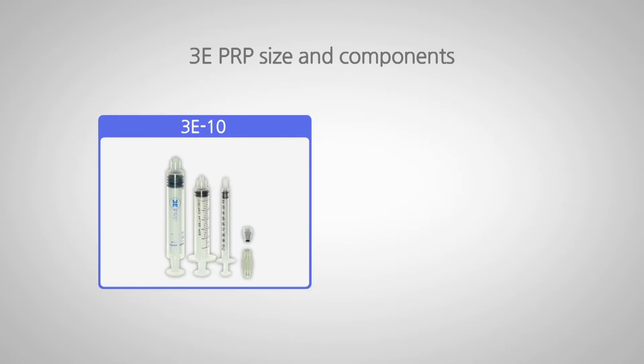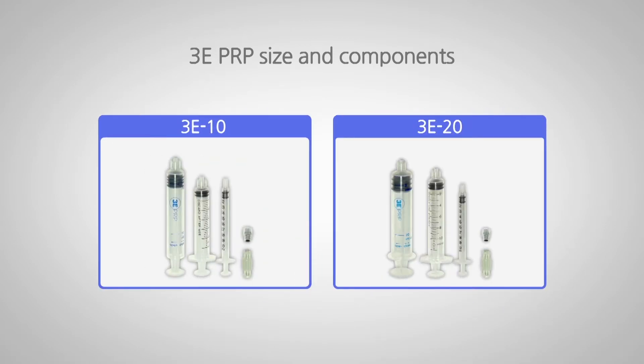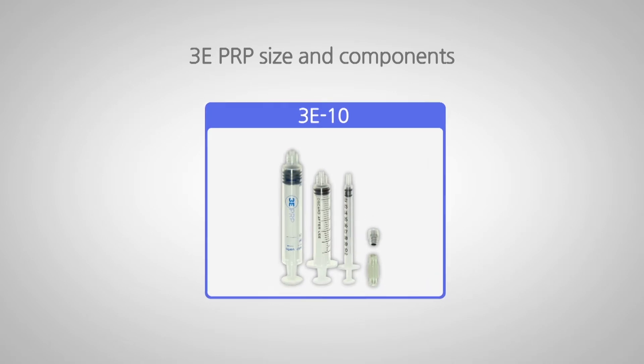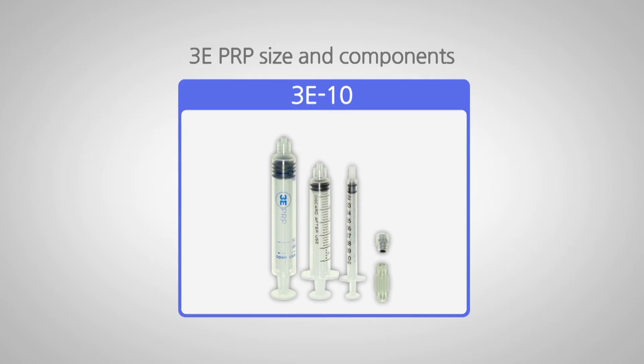There are two types of 3E PRP: 10cc and 20cc. The 10cc kit was used in this video. The 3E PRP 10cc kit consists of a 10cc tube, 5cc and 1cc syringes, a cap, and a connector.